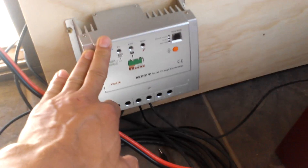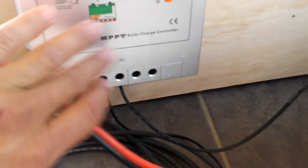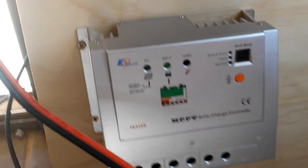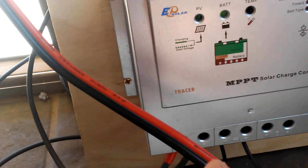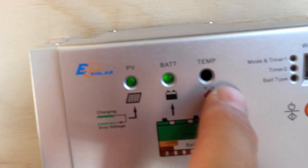Coming in, we go to the charge controller. This is an MPPT charge controller — you want to make sure you get an MPPT. This is a Chinese-made EP Solar, but this one is a good one. Make sure you get a good MPPT because some of the Chinese ones are fake. You can see it's flashing and we are at full battery.